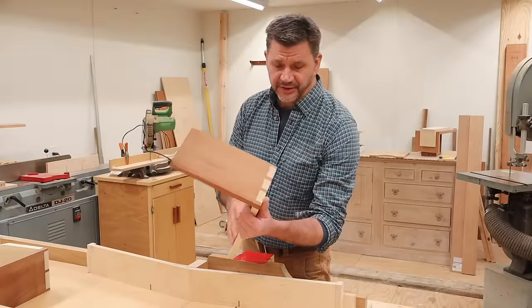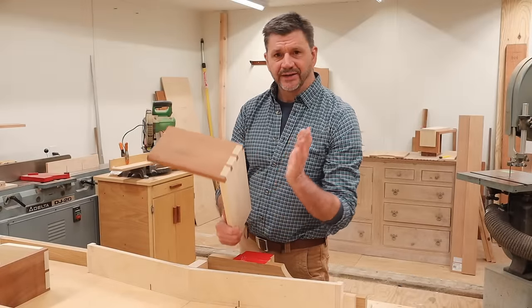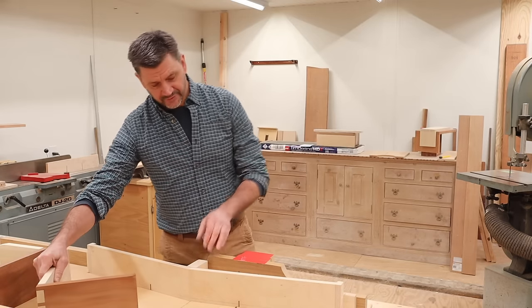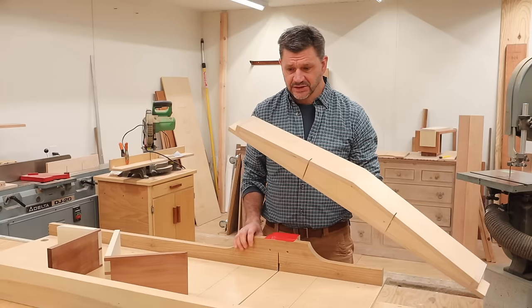I'm planning to use dovetails on my next project, so I wanted to get better, faster, and more consistent at cutting dovetails, so I've made this simple jig that connects to my crosscut sled.